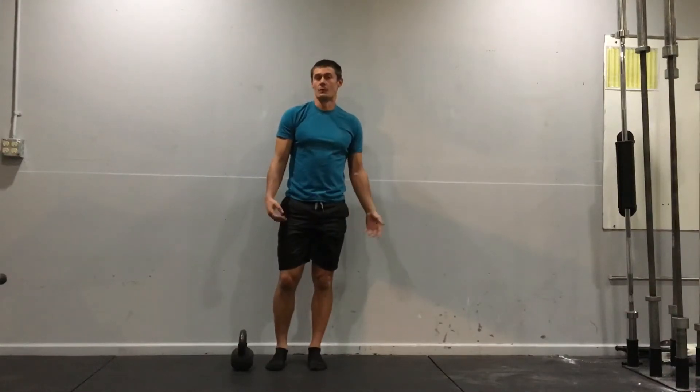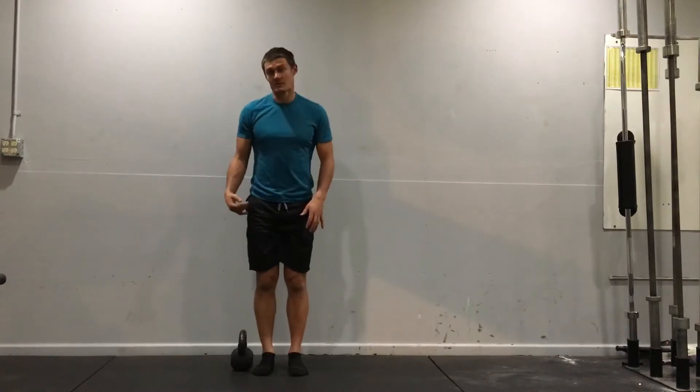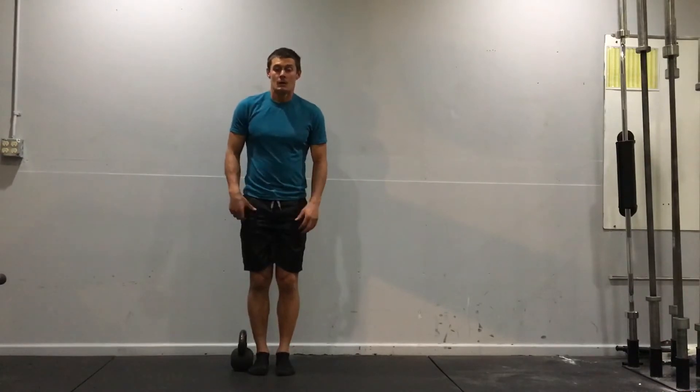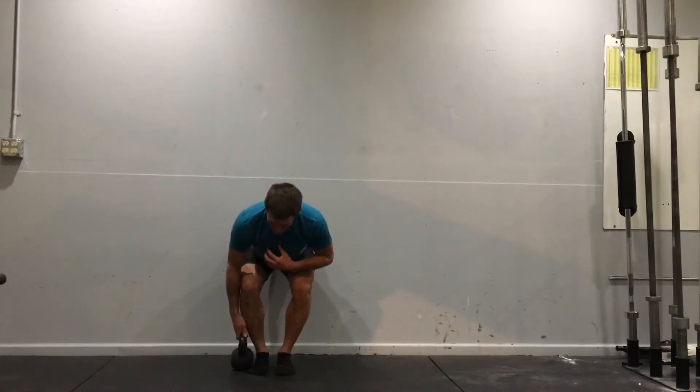Kettlebell one side loaded deadlift, or suitcase deadlift. I'm going to stand right beside the kettlebell with my feet in a very narrow stance and get as close to the kettlebell as possible. Then I'm going to hinge down so that my hand can grab the kettlebell.